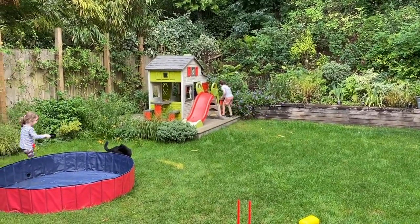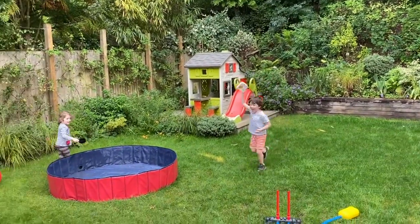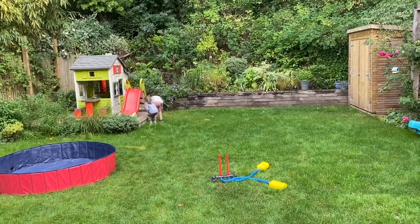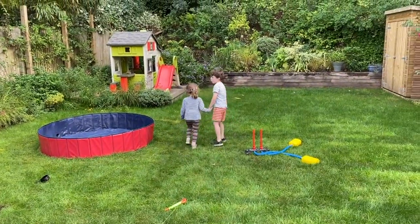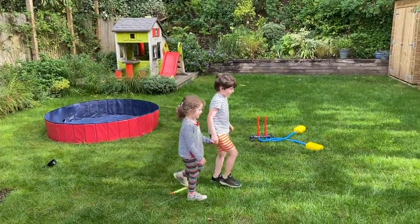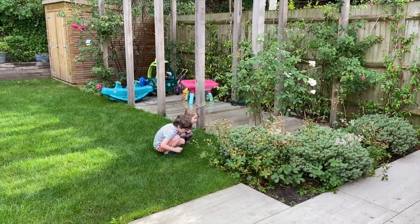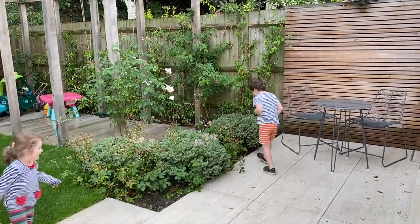When I was two, I buckled my shoe. When I was three, I mashed my knee, the day I went to sea. I jumped aboard a pirate ship and the captain said to me, 'We're going this way, that way, forwards and backwards over the Irish sea. A bottle of rum to fill my thumb and a pirate life for me.' When I was four, I went to sea. I jumped aboard a pirate ship and the captain said to me, 'We're going this way, that way, forwards and backwards over the Irish sea. A bottle of rum to fill my thumb and a pirate life for me.'